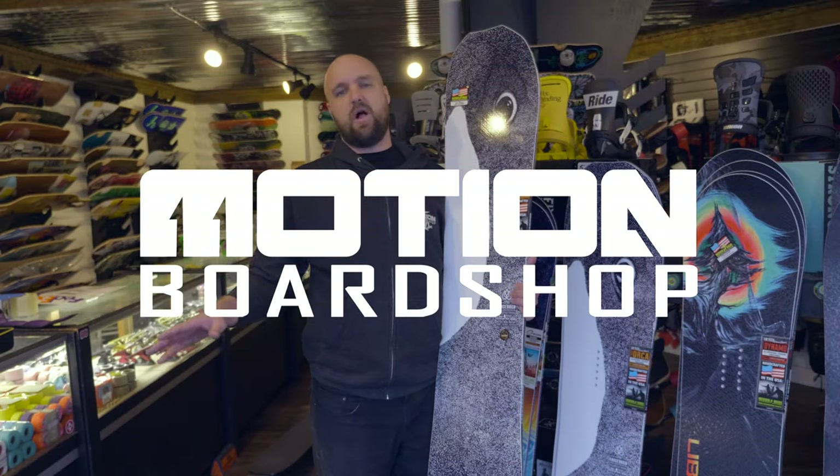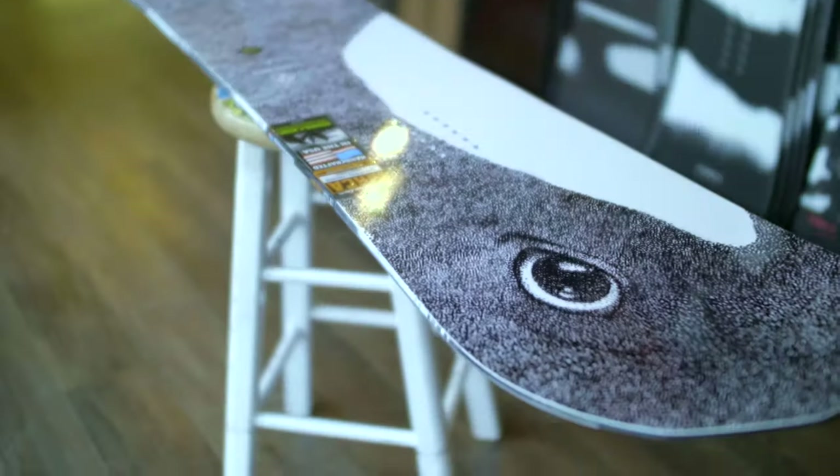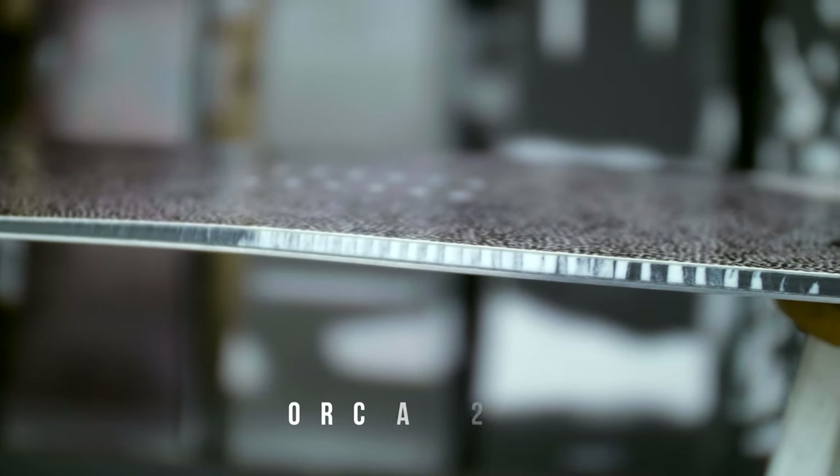Some fish boards out there, they're like the two dollar fish sticks you get in a box — you freeze them, they're not that great. Then you go to that fancy restaurant, you know the one, the one you don't go to every day. You have that wonderful herb crusted salmon with some nice scallop potatoes on the side, and you get a nice glass of wine with it.